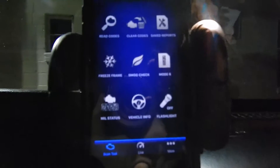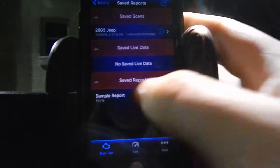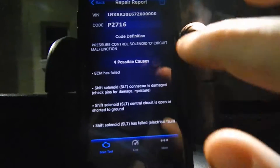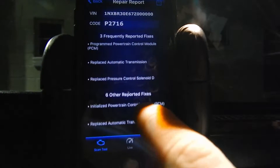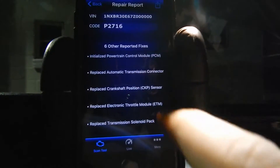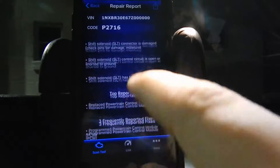The coolest feature — which is really worth it for about $100 — is you can save a report. Here's a sample report and it talks about the check engine light, the possible causes, how to fix it, reported fixes, and other reported fixes. It tells you what is going on and gives you the code.